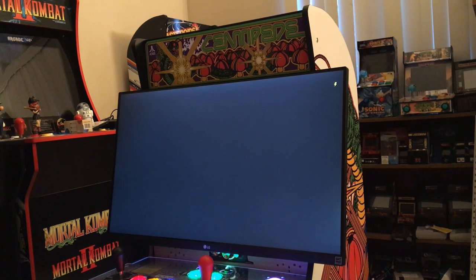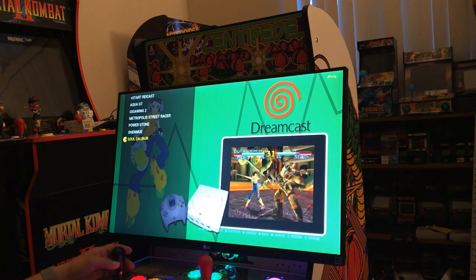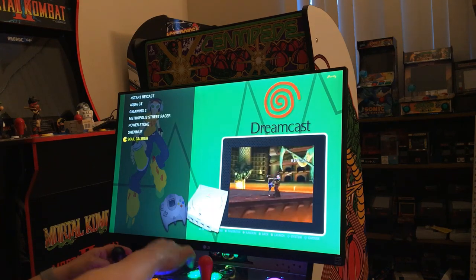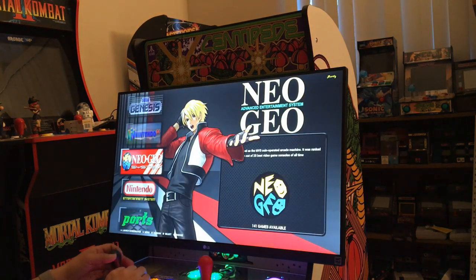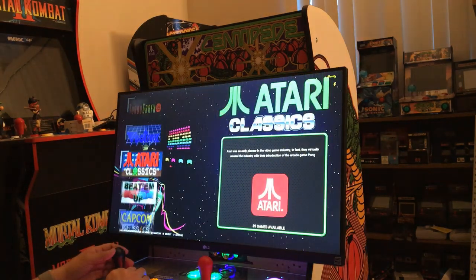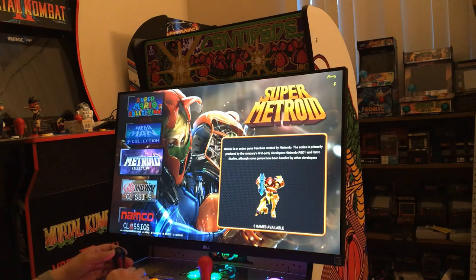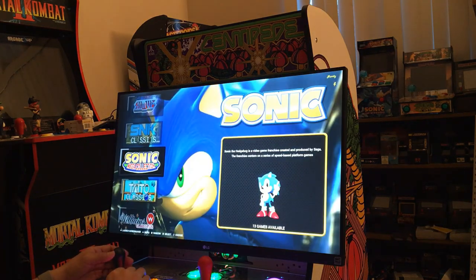I don't remember what image I'm using but I'm using a make-a-pie case — it looks like a Sega case. I'll do a separate video on how I arranged the back. This has not been overclocked, so it's just a regular standard game. I'm thinking about overclocking it because I already put a heatsink and fan on it, so I could play games without the hiccup you see in the Dreamcast.